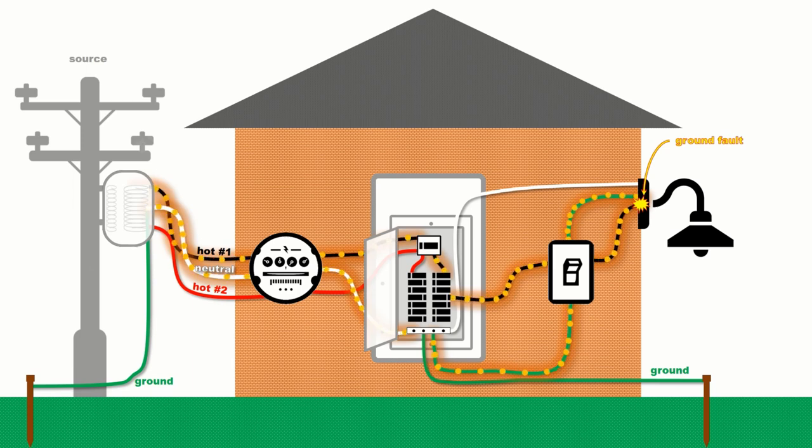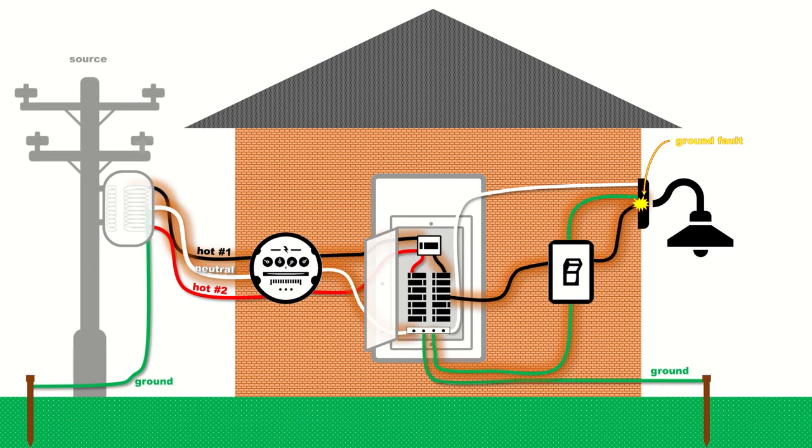Note that this neutral-to-ground bond is made within the main service panel, but not in any sub-panels. With the ground wire having a very low resistance, the substantial and instantaneous increase in electrical current flowing through the ground wire will trip an overcurrent protection device — typically a fuse or a breaker. This automatic opening or disruption of the circuit will cut off the fault current and disable the power from running to the light fixture, preventing electrical shock from any equipment enclosures or other metal parts that may be energized, until the system can be inspected and repaired. This is why the ground wire is connected to any metal components that could potentially allow electricity to leave its circuit, with the neutral-to-ground bond helping to clear the fault.